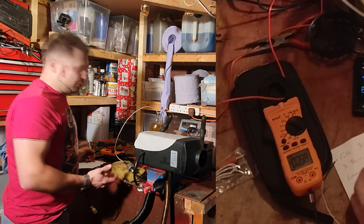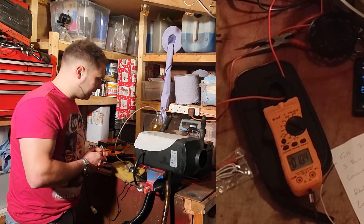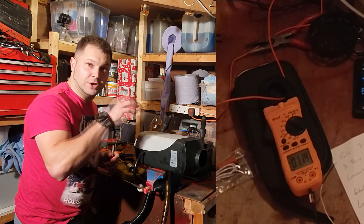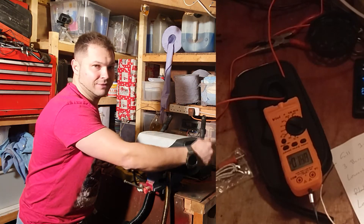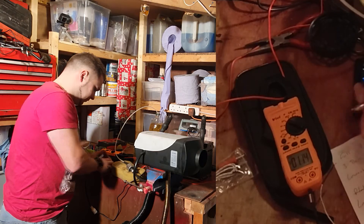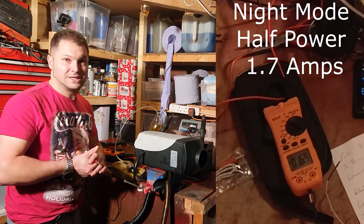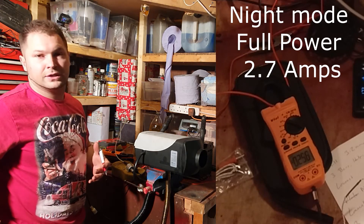In night mode on the slowest setting, it's using the same fan speed — just less diesel. We're at exactly the same amp draw as regular mode. In night mode on the lowest setting, the outlet is at 122 degrees, and coming out of the unit itself probably around 50–60 degrees. On the medium setting it's fluctuating between 1.5 and 1.78 amps, so we'll call that 1.7 amps. At full power in night mode it's drawing on average about 2.7 amps.